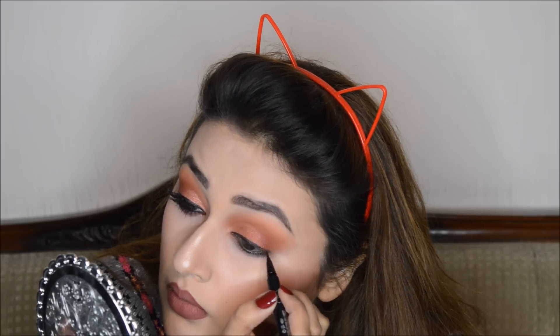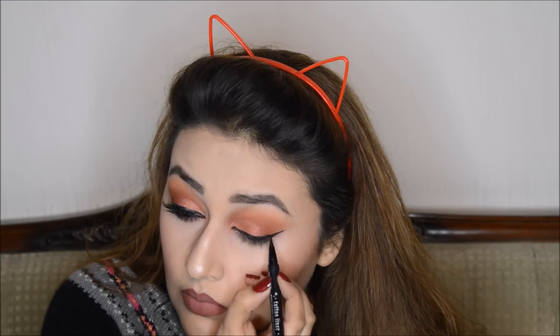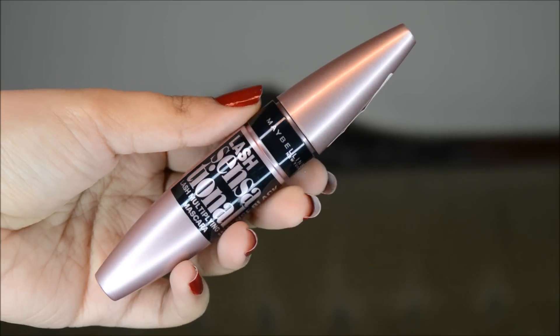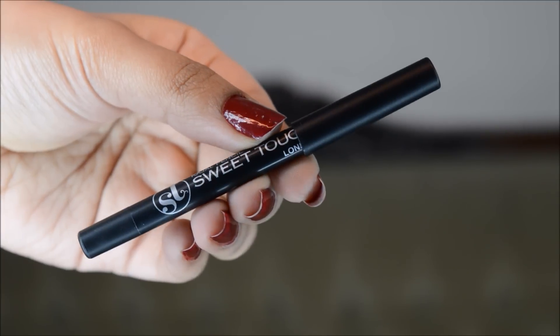I'm moving on to eyeliner. I'm using my Cat Fondee Cat 2 eyeliner. Now I'm applying mascara — I'm using my Maybelline Lash Sensational Mascara. For lashes, I'm using my own brand Ash Beauty Lashes. They are very natural-looking. Then I'll define the lower lash line using the same transition and crease shades. I've also used my Sweet Touch. The look is now completed.